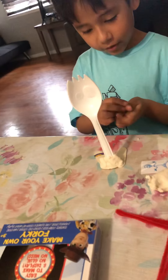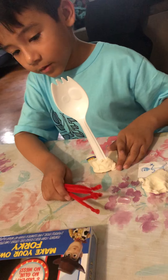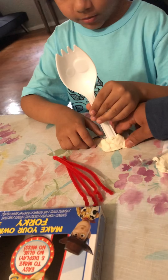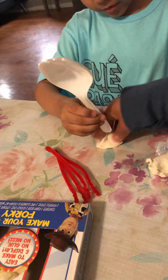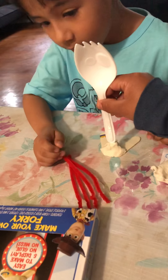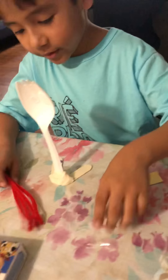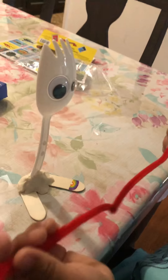Okay, now what about this? Let's see how Forky is looking — it's looking good! But do not make a mess.